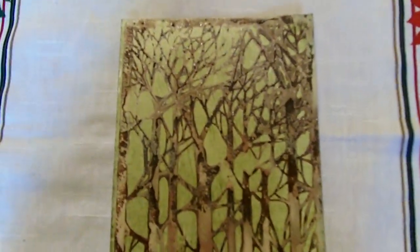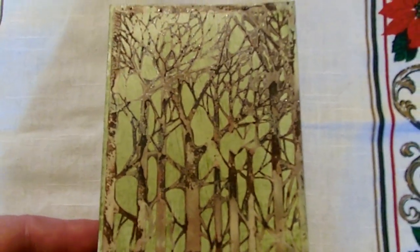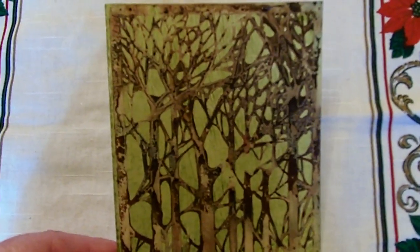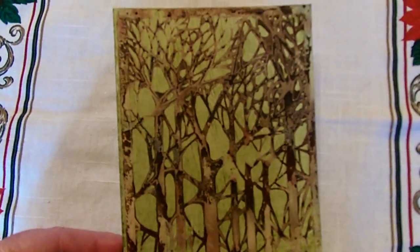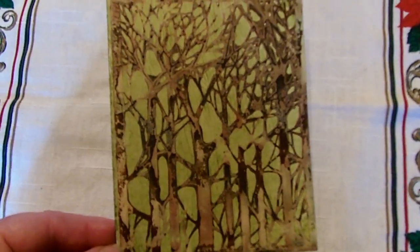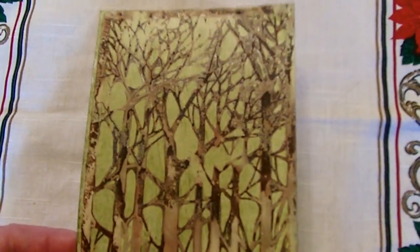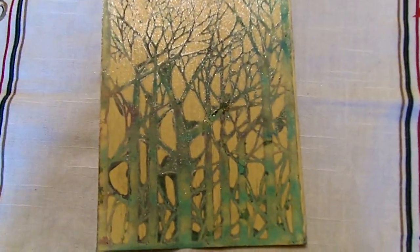The next thing that we learned was using encaustic wax with brass stencils. I had no idea you could use stencils. I have a lot of stencils that go unused, and so this particular one was of a tree and I'm going to cut it up into maybe three sections and put it on a card. It was just a really cool technique that I really enjoyed learning. I liked it so much I made two of them.